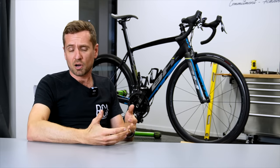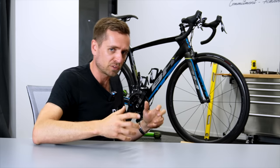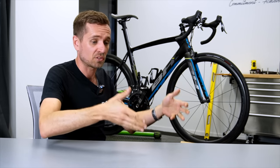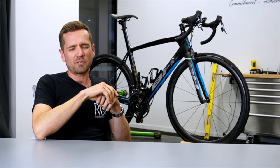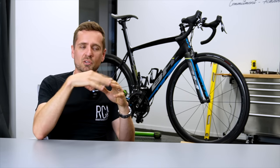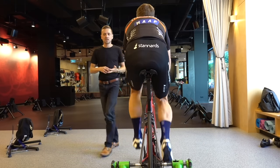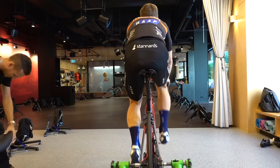Now, how to know if the bars are too low? If they're too low, most people will rotate their pelvis forward to meet the lower bar height, attempting to get their shoulders and head down and forward. That's often accompanied by increased pressure on the front of the seat. So an unresolvable perineum pressure issue — where you've tried many different saddles at different angles and still get too much perineum pressure — sometimes means the bars are too low.